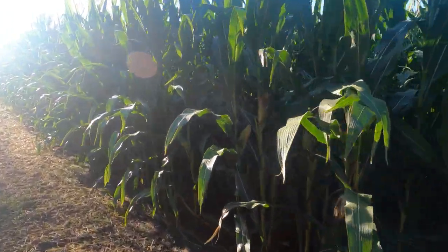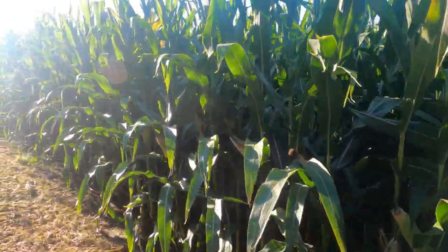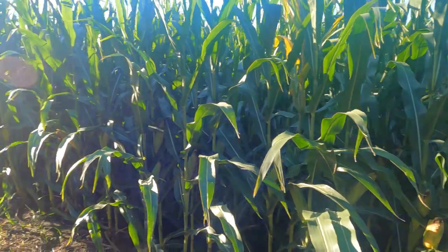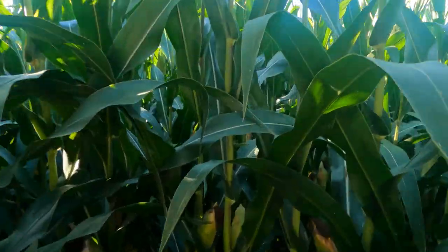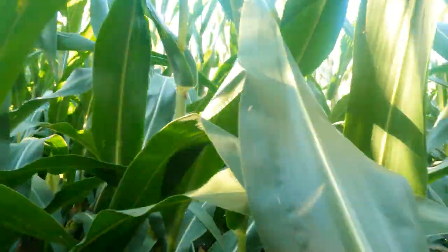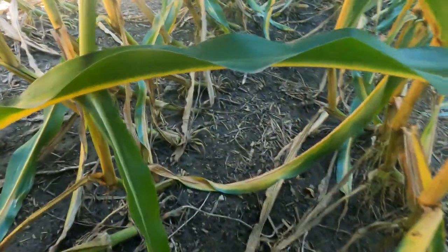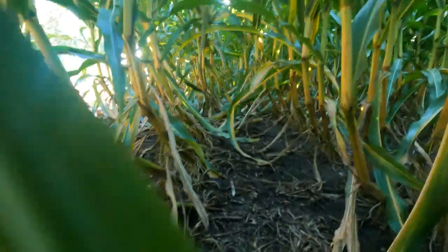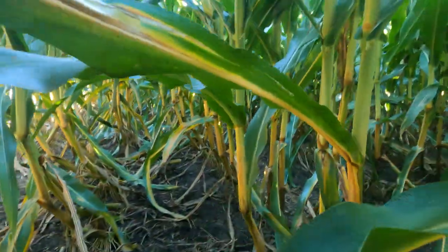Just want to give you an update — we had a windstorm probably about two to three weeks before it tasseled. This corn right here was completely flat on the ground, but as you can see it stood up, got pollinated, got some good ears on it. But man, she's goosenecked pretty good. She did make an ear though.